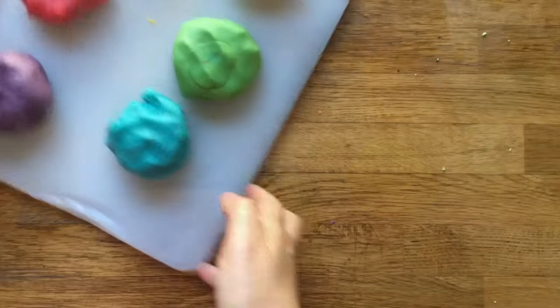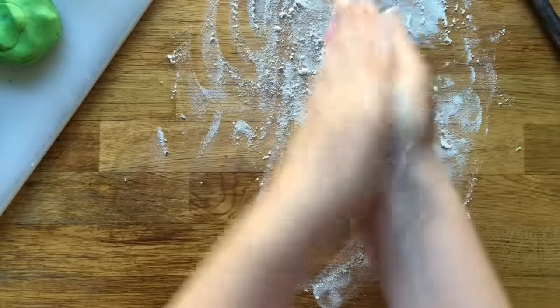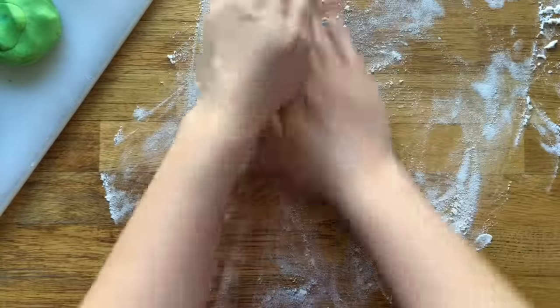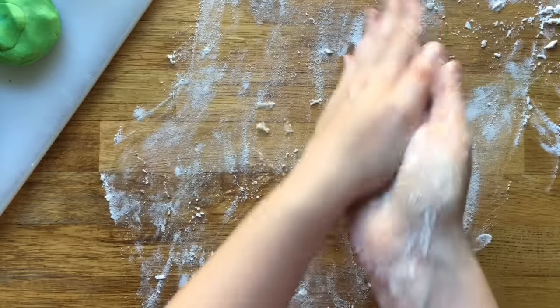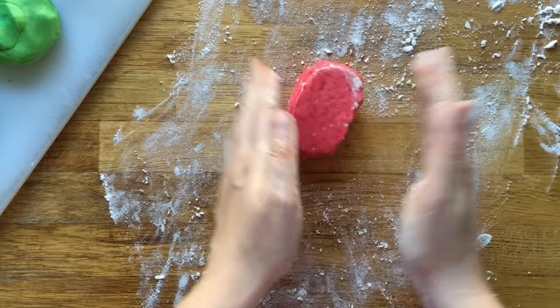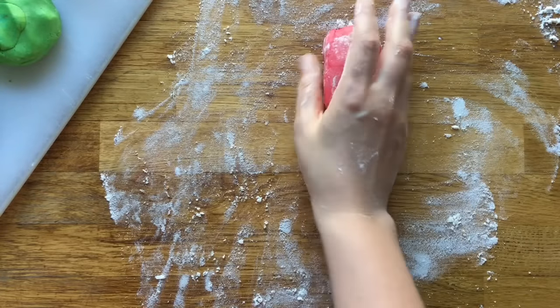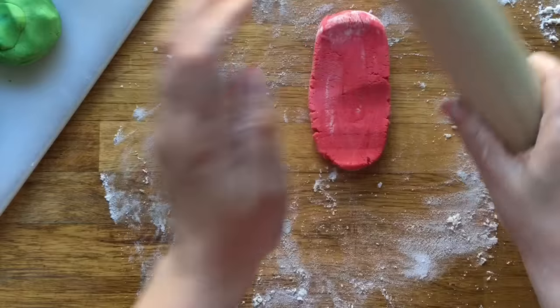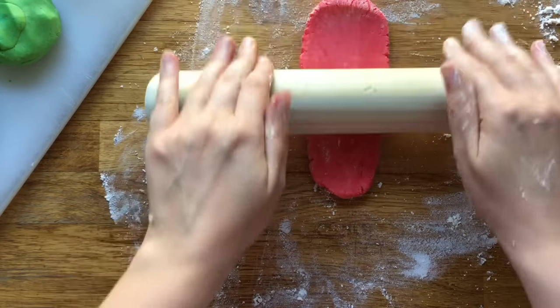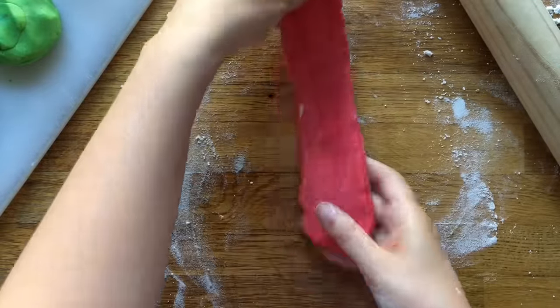I'm just going to squish it on. You'll need some flour on the surface, especially because my surface is quite sticky. Then you need to roll out each color in a long, thin line. We're just going to make rectangular biscuits because those are the easiest — but of course you can use heart cookie cutters, or try to curve them a little bit to make a rainbow shape. Do whatever sort of shape you fancy. I've put lots of flour down because that will help with not making the cookies stick.